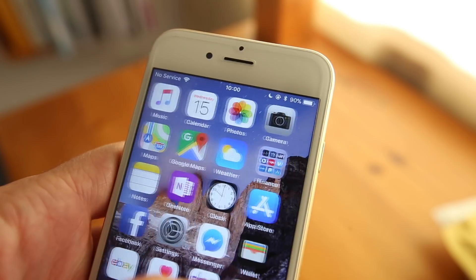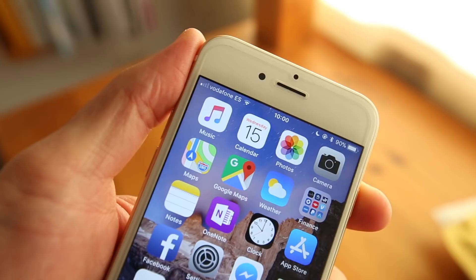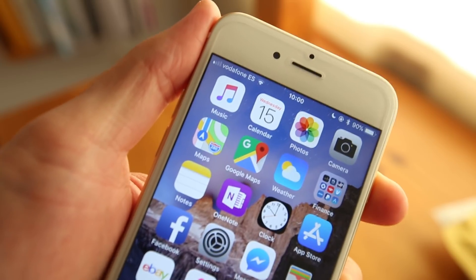I'm out of the country which is why it says no service and I don't have an activated SIM card, but look at that — cool. So as you can see it works, and maybe this will solve the problem for you.